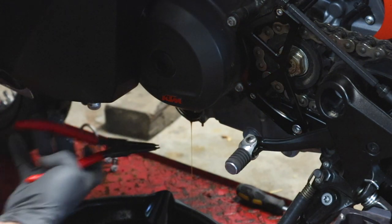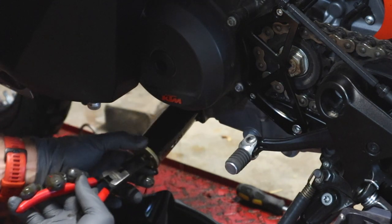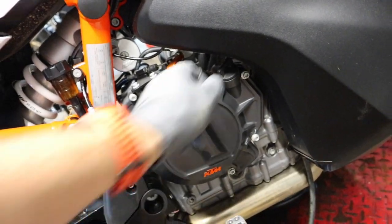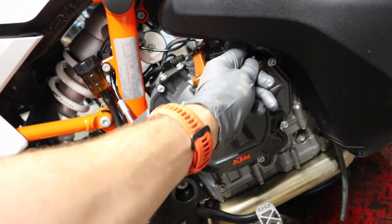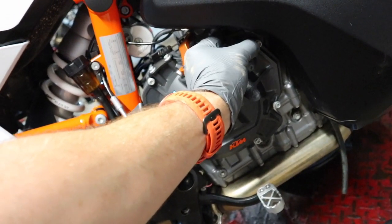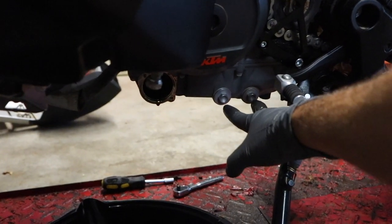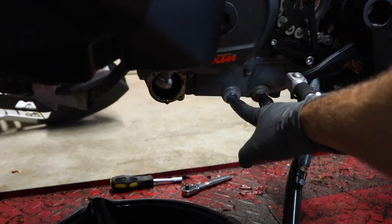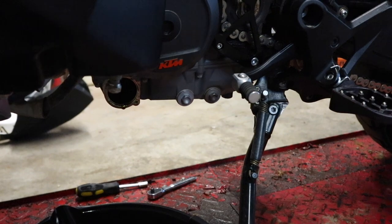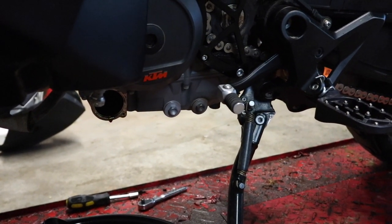Grab your snap ring pliers, insert them in, and that makes it a little bit easier to pull out the oil filter. Now is also a good time to crack the oil filler cap — that allows a little bit of air pressure in and helps everything drain a little easier. If we take a look here, we've got two 13mm bolts; we're going to pull both of these out. These are where our oil screens are located — those are drain bolts — so make sure you've got your pan appropriately placed because oil is going to come pouring out.